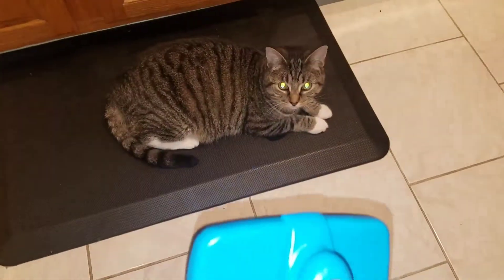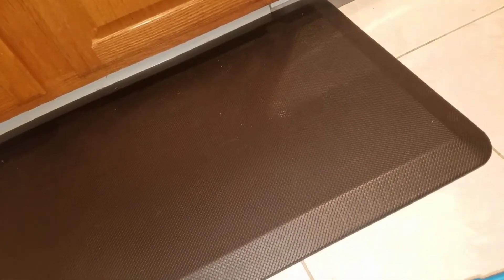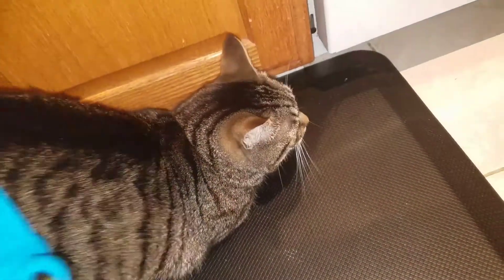Now let me go over and see if my cat will actually work with me. Let me grab him. All right, let's see if he actually cooperates — but he definitely likes it.